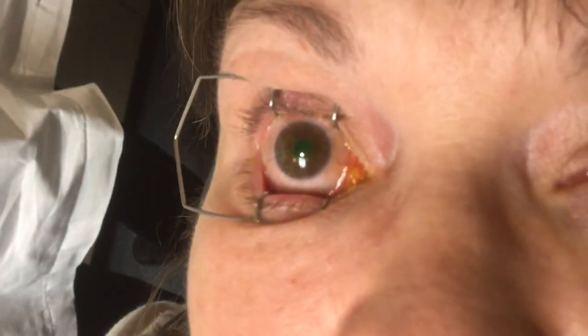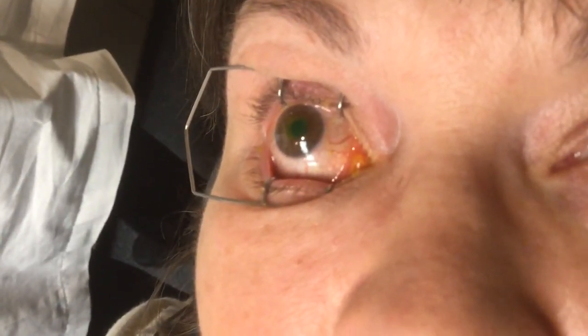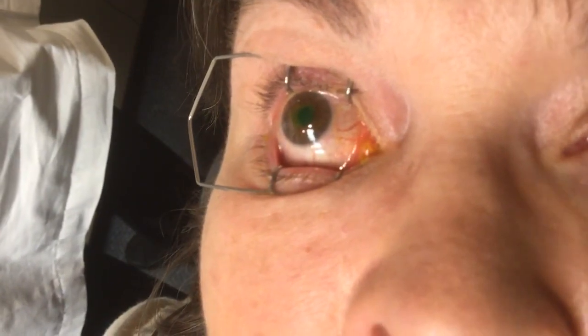Now this one — you see that IOP that's on there? It's kind of embossed on there. It has to go face down. It's the only one that has a requirement.